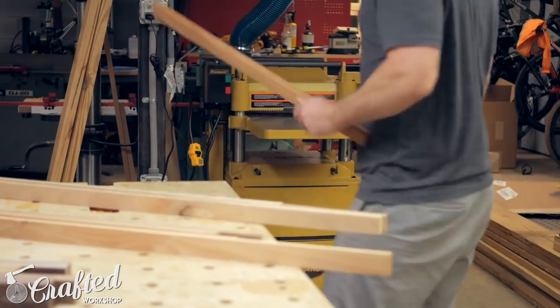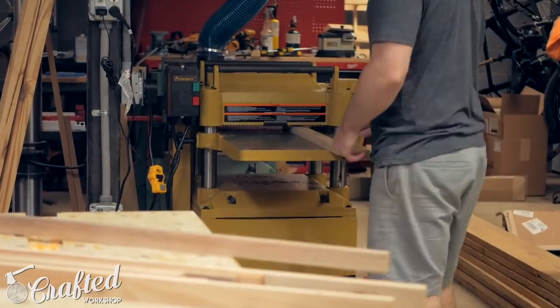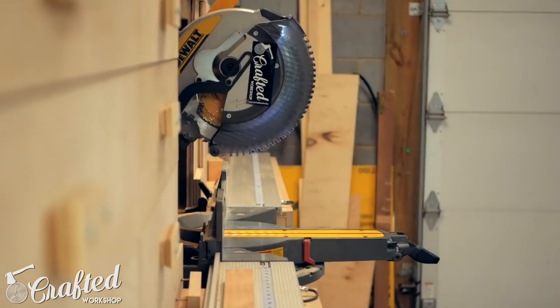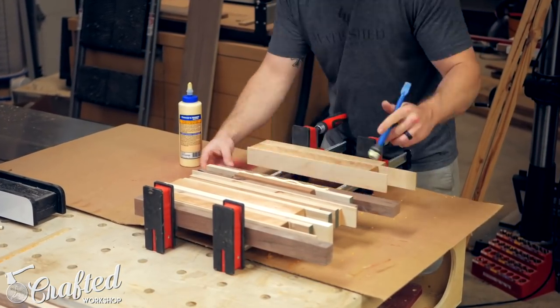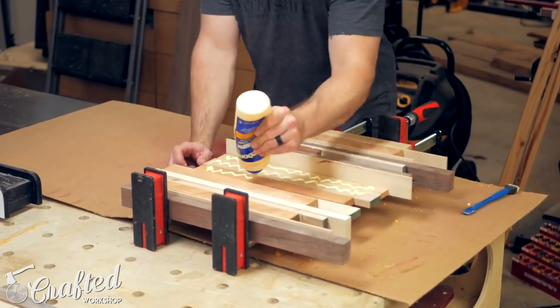With a few layers in the clamps I just kept working on breaking down scraps, planing two faces and cutting them to size at the miter saw. I made sure to try and keep pieces of a similar thickness together so less wood would be wasted during the planing step. Once I had a few more layers arranged I clamped them up and continued this process until I had enough for my table.